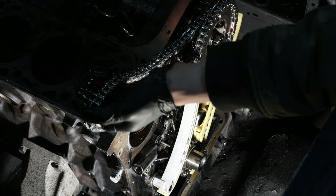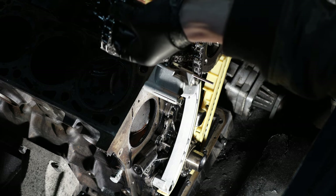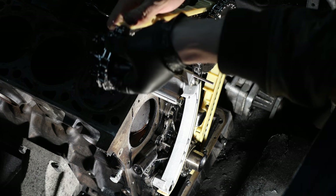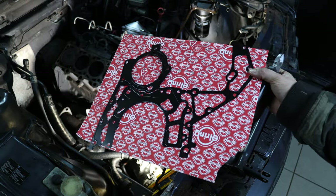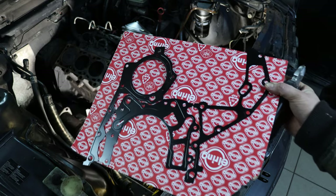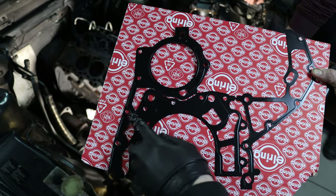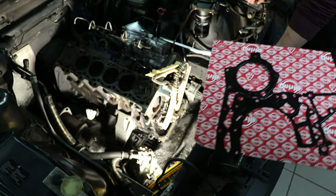Now I'm putting back the upper chain rail and clipping it in place. As I explained in the previous video, the timing case gasket serves both the timing case and the oil pump, so we have to cut it in several places before putting it on.